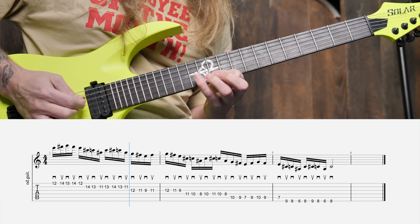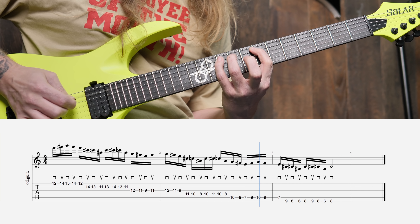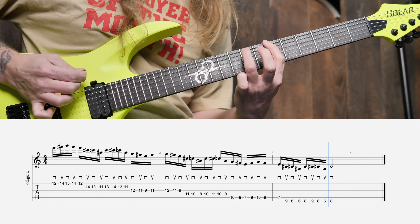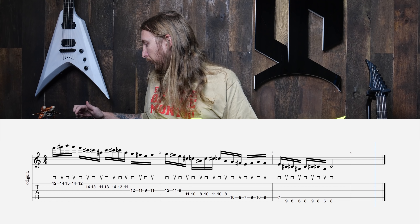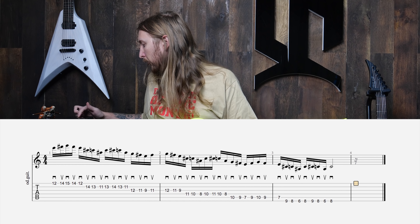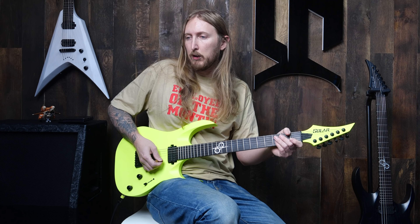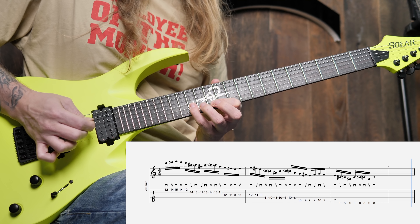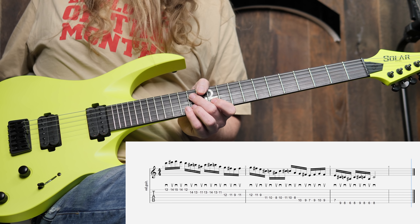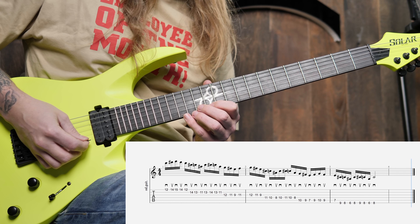So for this time I just decided to take this alternate picking lick. I've always had a hard time getting alternate picking right, I think it's because of my weird picking technique. So I made this little segment just to start off. This guitar is tuned to E standard — E, B, G, D, A, and E. And here's the lick played at 70 beats per minute.